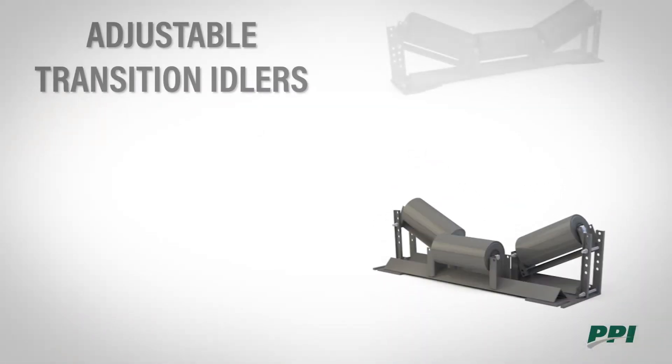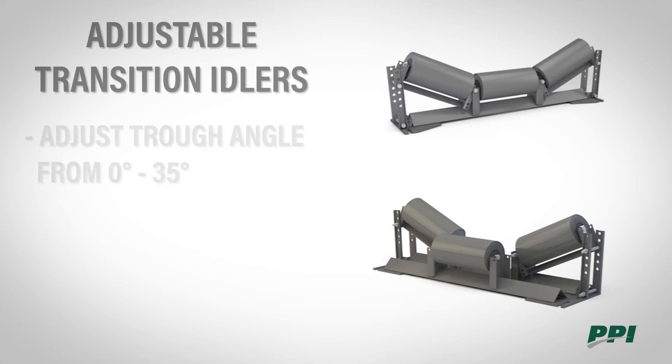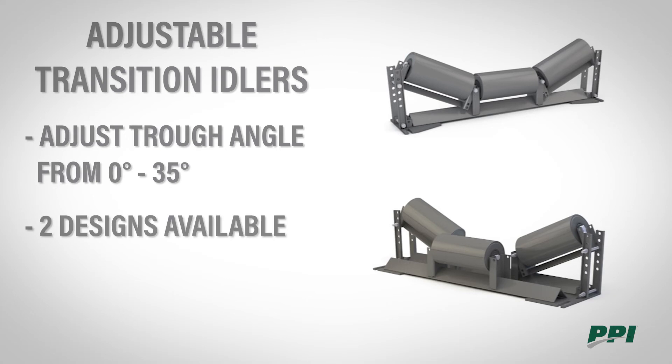PPI offers adjustable transition idlers that can adjust the trough angle from zero degree to 35 degree in two and a half degree increments. PPI has two designs: an offset center roll design and an inline trough design.